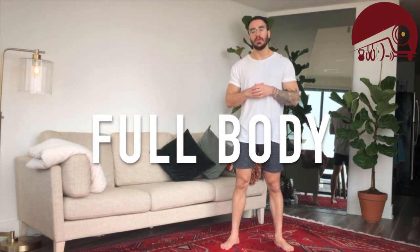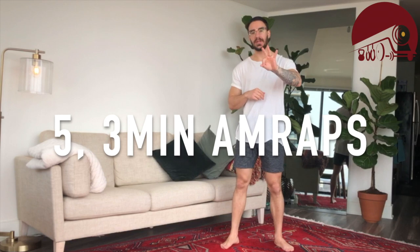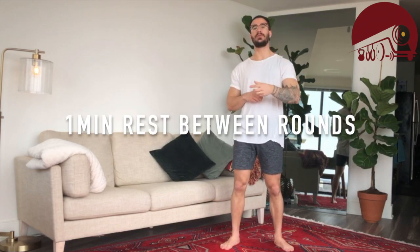All right, we're on our normally scheduled workout Wednesday. We're at number three for this week. We're going to go full body today. We're going to do five three-minute rounds with one-minute rest in between each round. Each round we're only going to have three movements, so let's get into them.